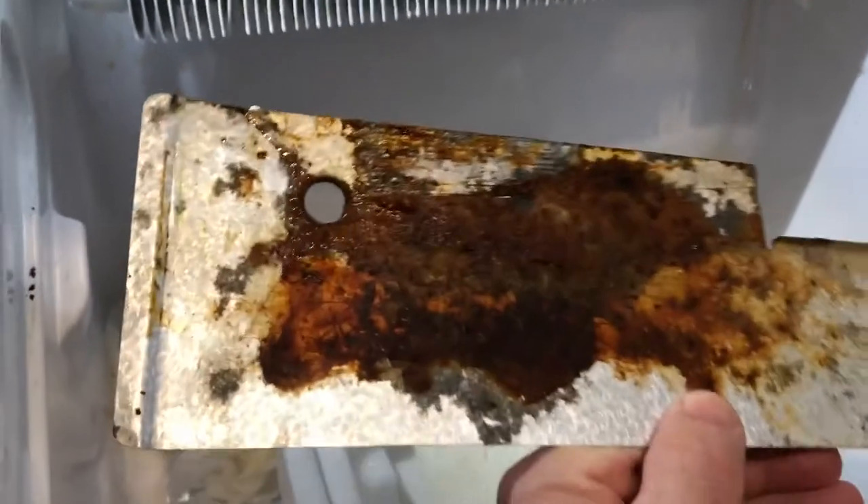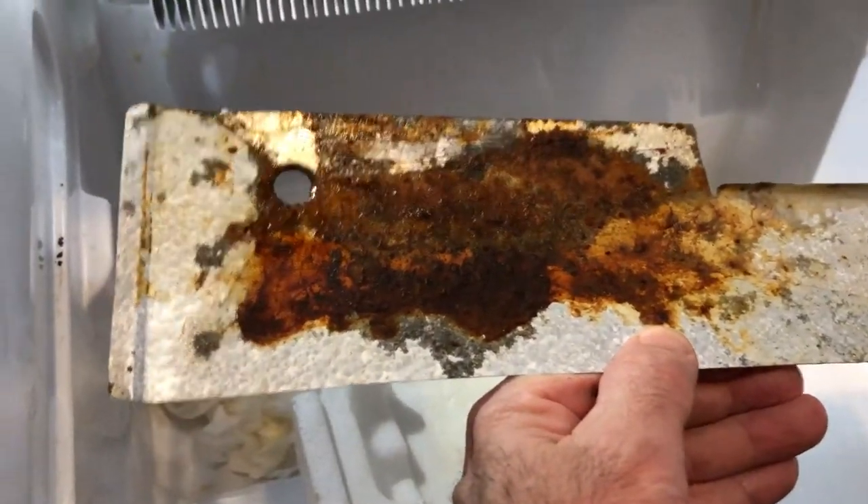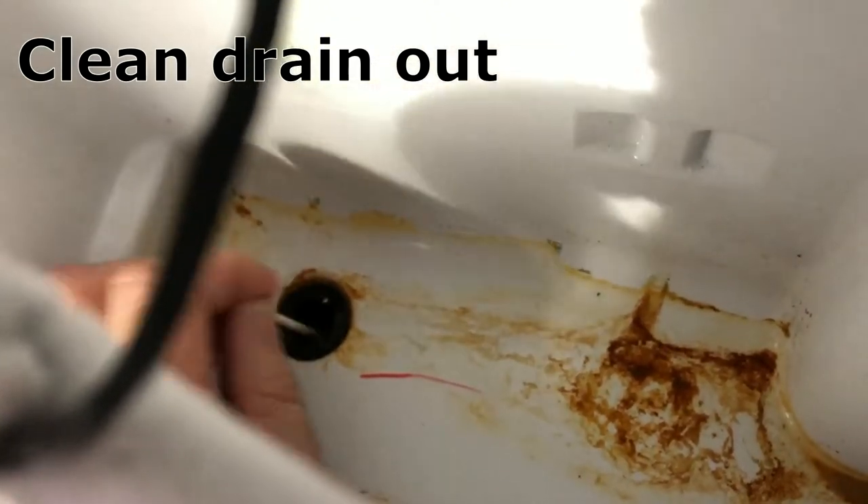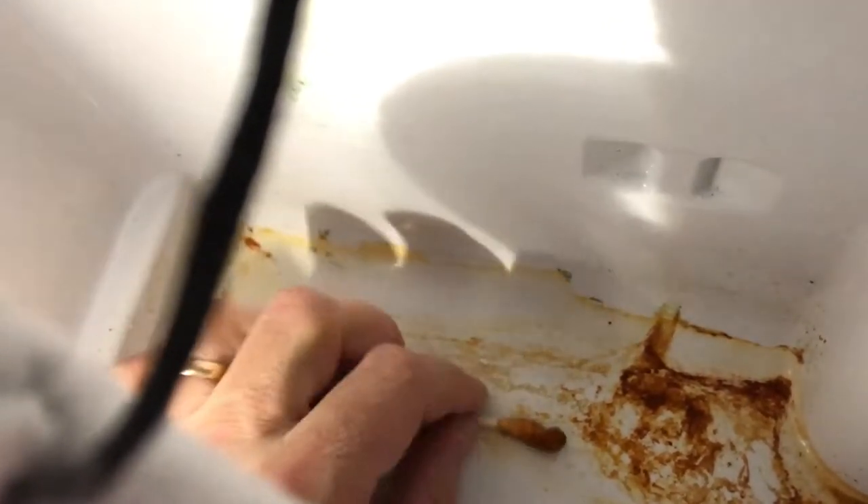This is a piece of sheet metal, galvanized. Water sitting on it will make it get rusty. So if that is a condensation drain — it's quite nasty. I tried the other side, and it's probably clogged from the rust.